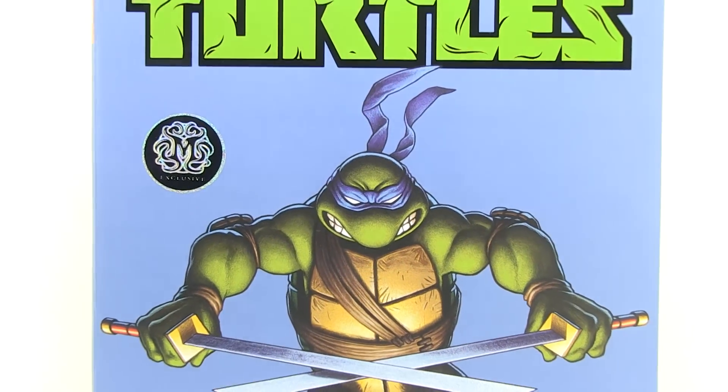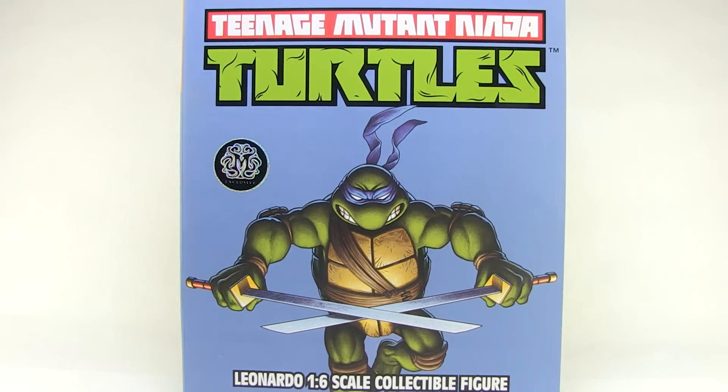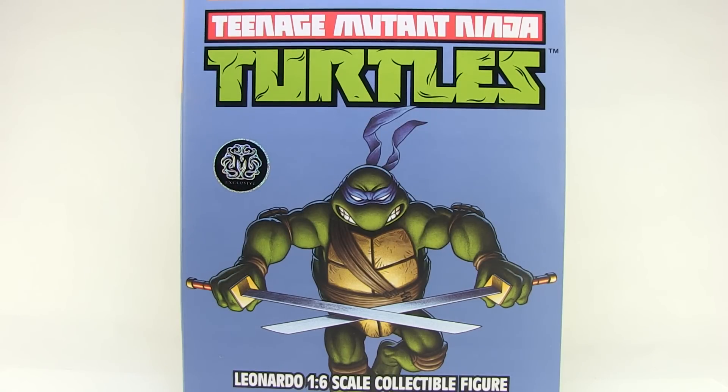Hey guys, I'm Pixel Dan and this is a review of the Teenage Mutant Ninja Turtles Leonardo 1.6 scale collectible figure from Mondo. The Mondo Turtles are finally starting to arrive, starting with the very first one being Leonardo. I pre-ordered this figure so long ago and after a long delay, the figures are finally starting to ship and I am so excited to check this guy out. So let's dive right in.